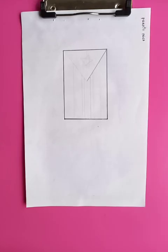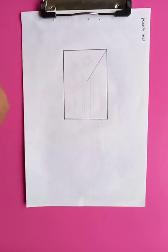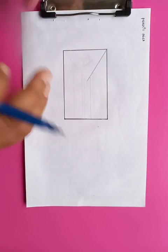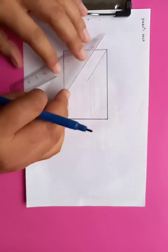Hi, today I'm going to draw the flag of Puerto Rico. You can see I already have drawn a rectangular outline here, and inside it I'm going to provide some symbols which are usually present in the flag of Puerto Rico.